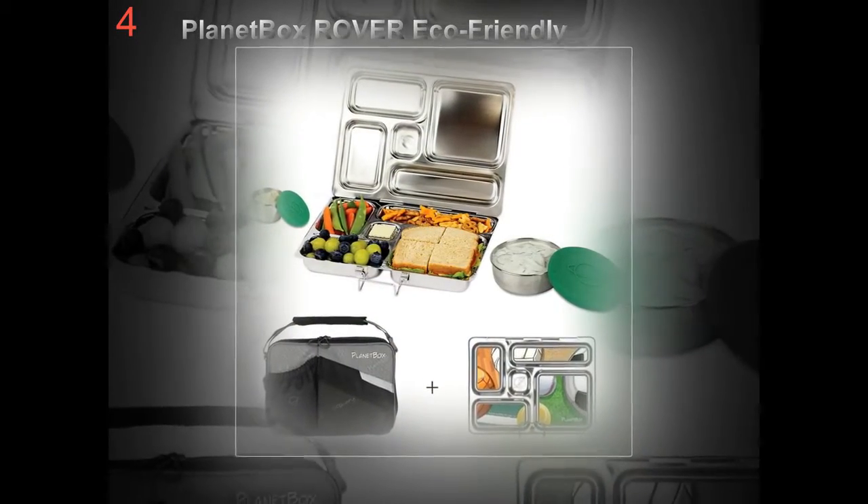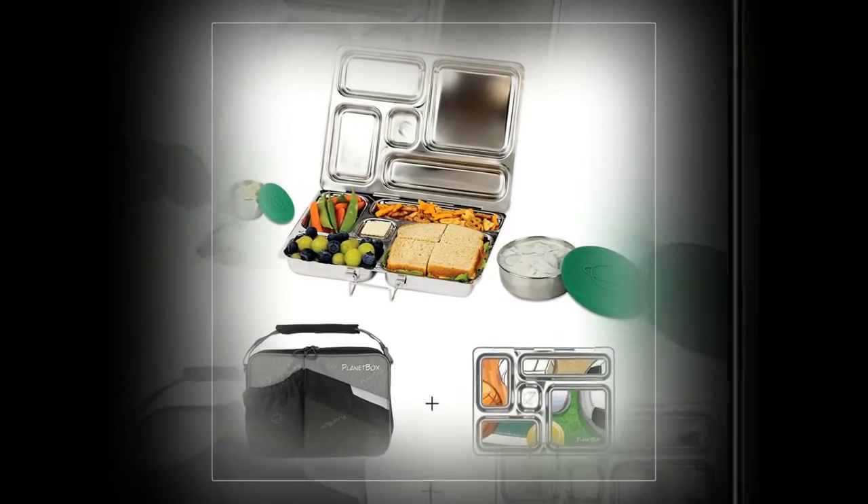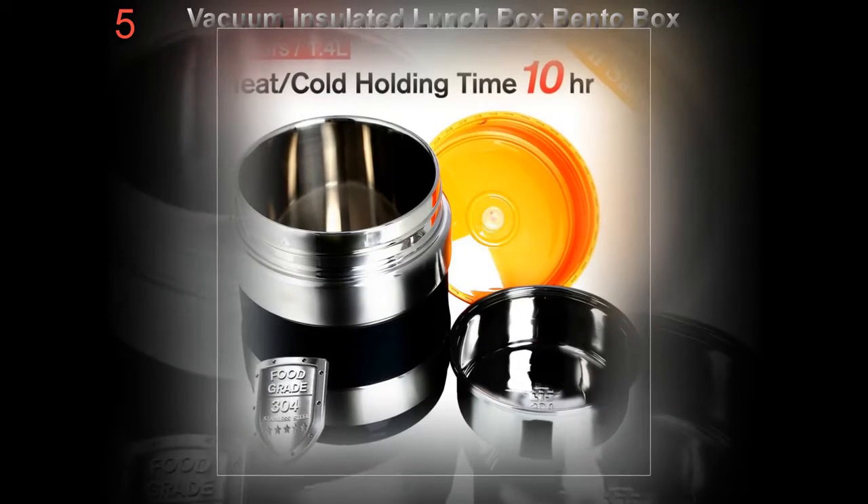Its all-steel makeup ensures it does not affect the taste or attract odors of the contained food, so it is often seen as an improved alternative to some of the plastic lunch boxes, containers, or snack baggies on the market.